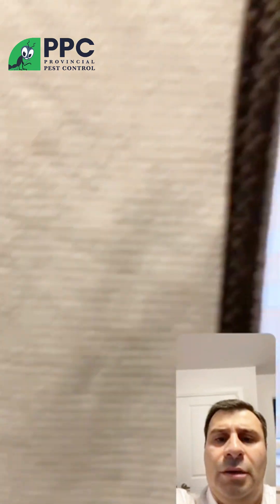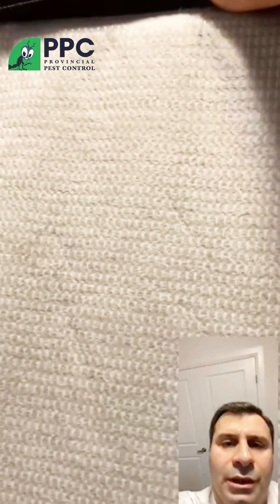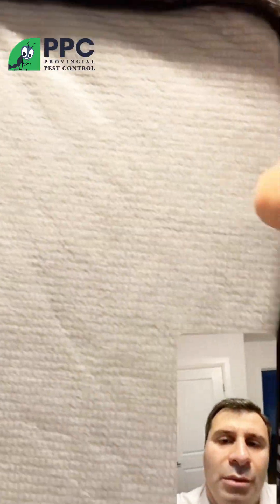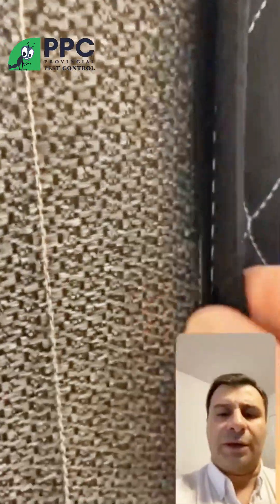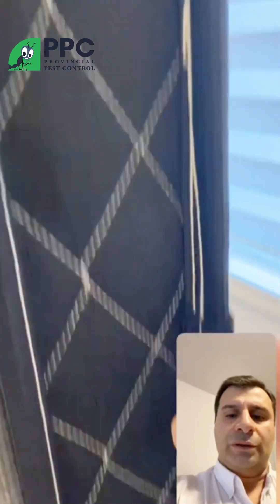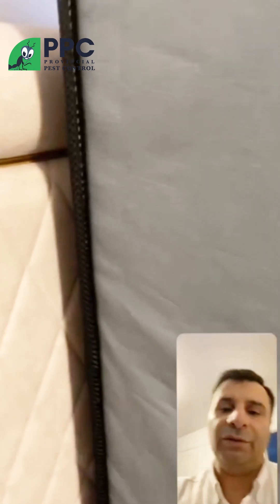Also check the back of the mattress — again, just the stitches. They might honestly hide there, so you need to thoroughly inspect without rushing. Just look around carefully. If you see something, remove it with the tape. You really need to inspect your mattress on all sides — all sides technically need to be thoroughly inspected.